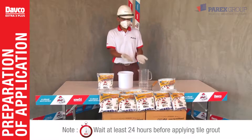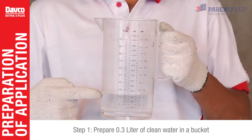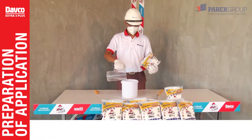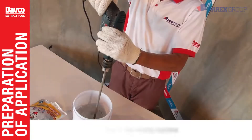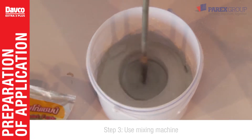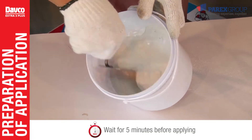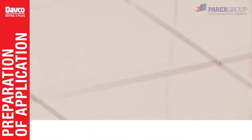First, prepare a bucket with 0.3 liters of clean water to mix with Davko Extra 3 Plus color grout. After selecting the color, pour a 1 kilogram bag of Davko Extra 3 Plus color grout into the prepared water bucket. Use a mixing machine to mix until the compound is evenly distributed, then wait five minutes before applying it on the wall. The mixed compound will look smooth and evenly distributed.